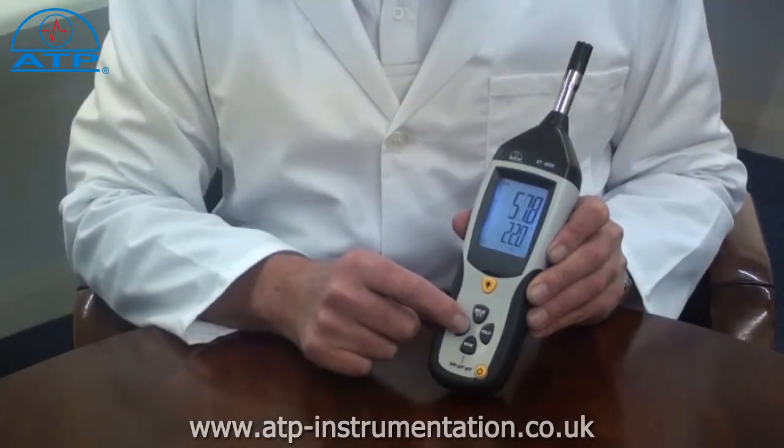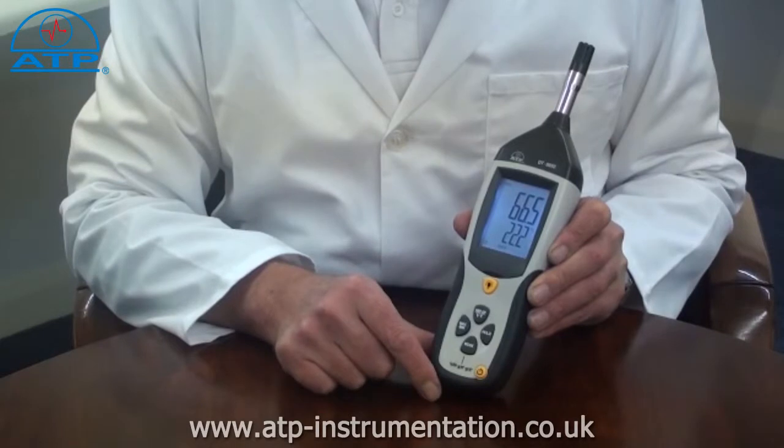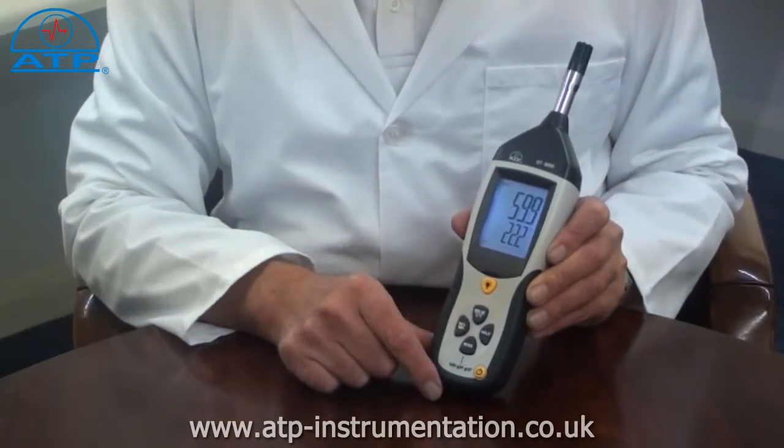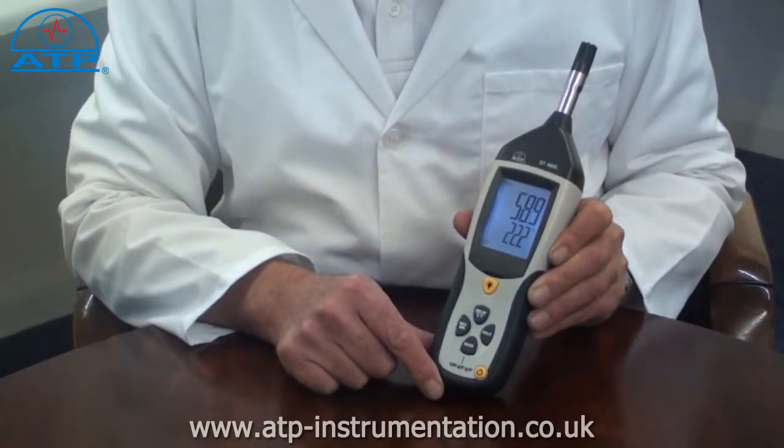Simply press the min/max button once to display the minimum recorded value, and press it again to display the maximum recorded value. It has an auto power off function after 10 minutes, but this can be user disabled. It also has a low battery indicator.